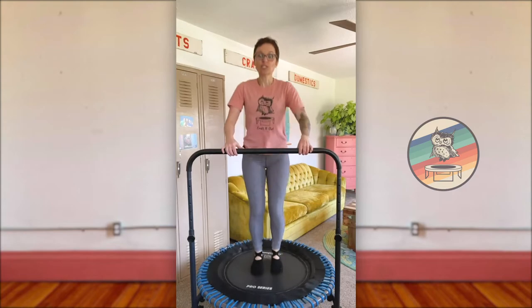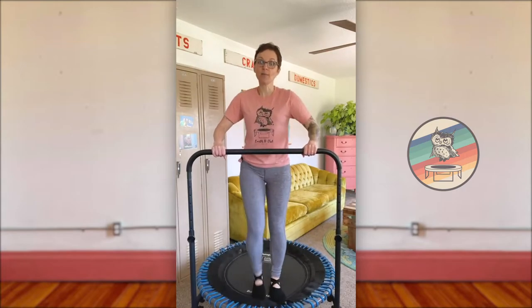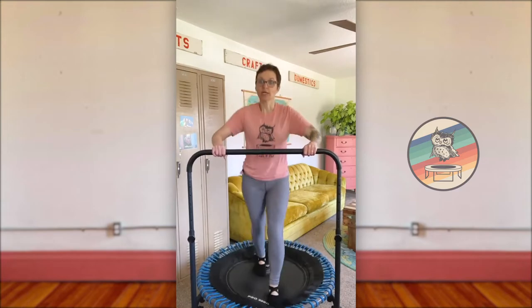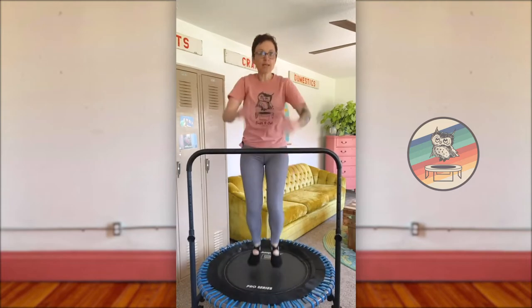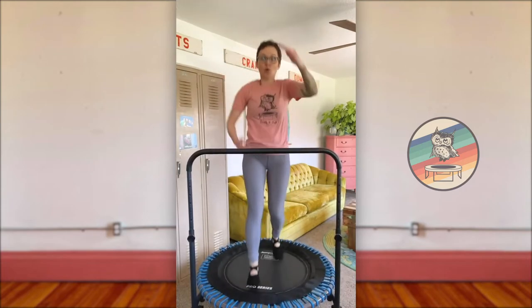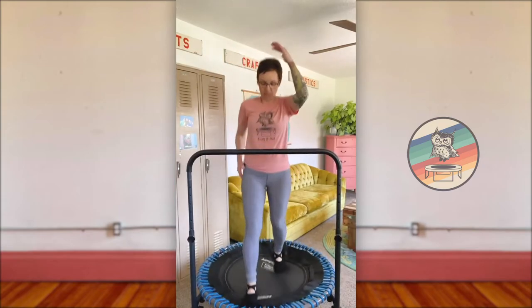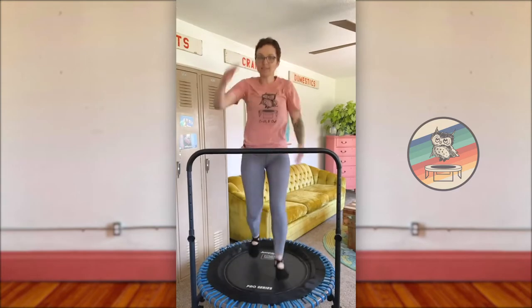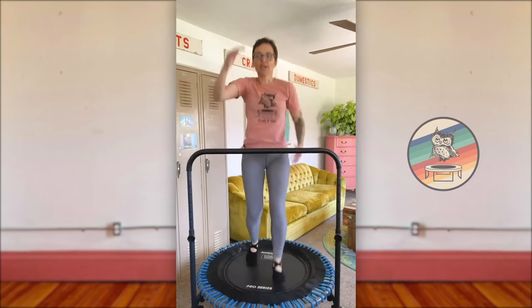Final move — switches. Right foot forward, left foot back, switch, switch, switch. Modification: step up, step back, step up, step back. For more intensity, keep switching. If you're not using the bar, you've got those arms pumping right along with the legs — the bigger your arms, the higher your heart rate. Keep drawing your navel back to spine, keeping those abdominals engaged. This is our last move of the five-move Brain Boost routine. Let's count it off for 16 counts.